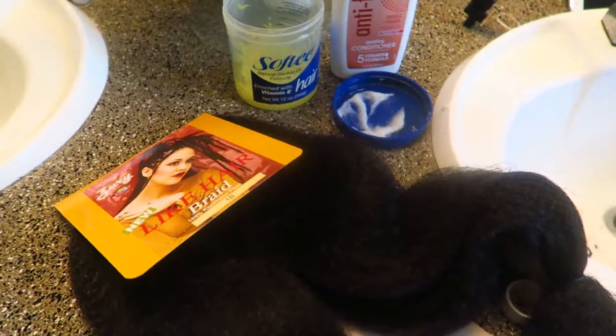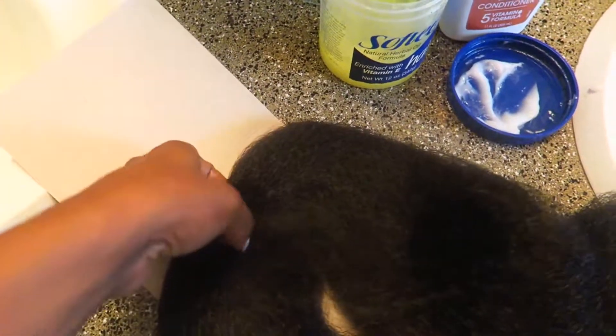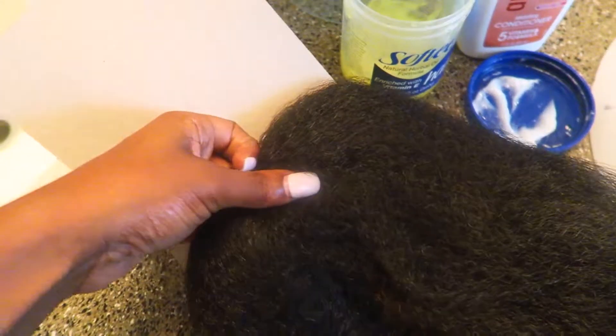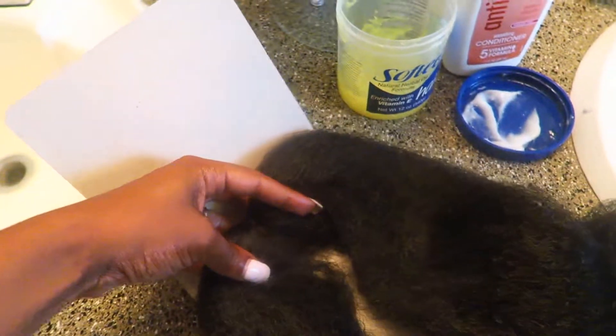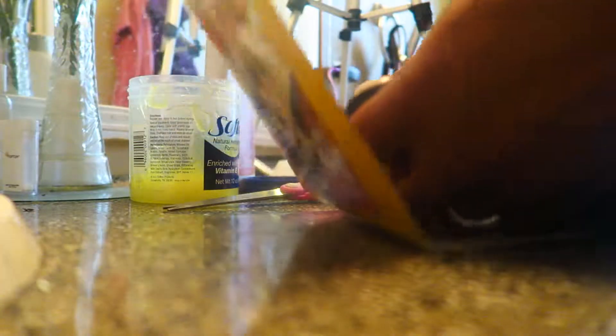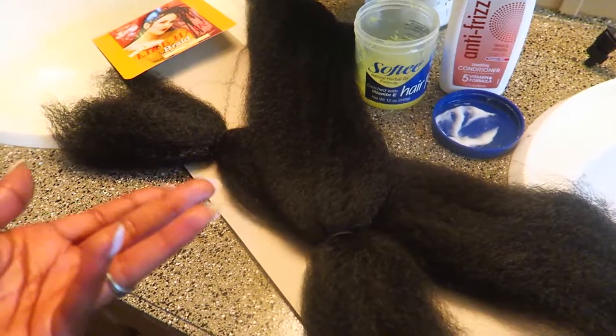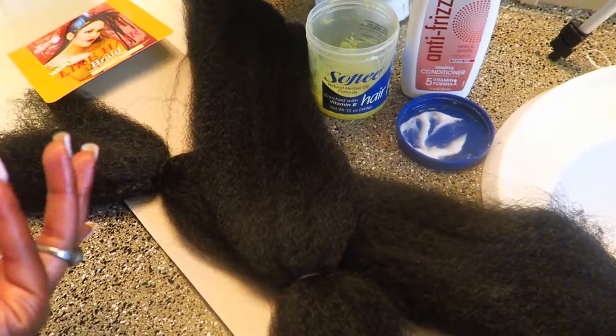Okay guys, so after I open the hair to get the length that I have, I do like to cut right here in the center piece where it already has the hair folded — it's gonna cut right down the middle. With this method it helps the hair stretch; it's like I have two packs with one.